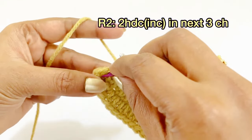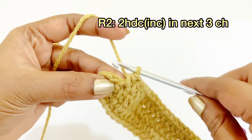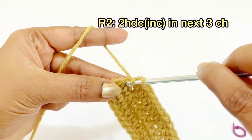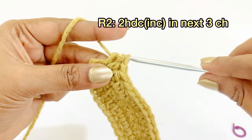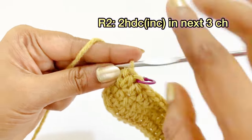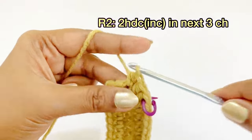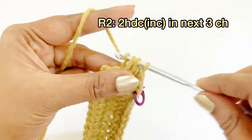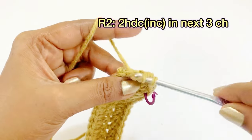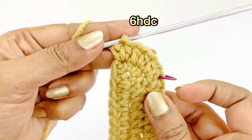Remove the marker and increase in the next three stitches: work two half double crochet increases into each stitch. Into the first chain, work two half double crochet increases; into the second chain, two half double crochet increases; into the third stitch, two half double crochet increases. After increasing, you will have six half double crochet.